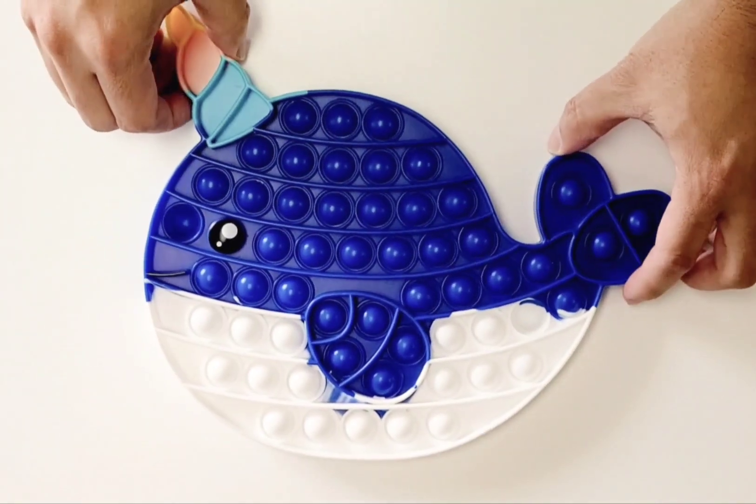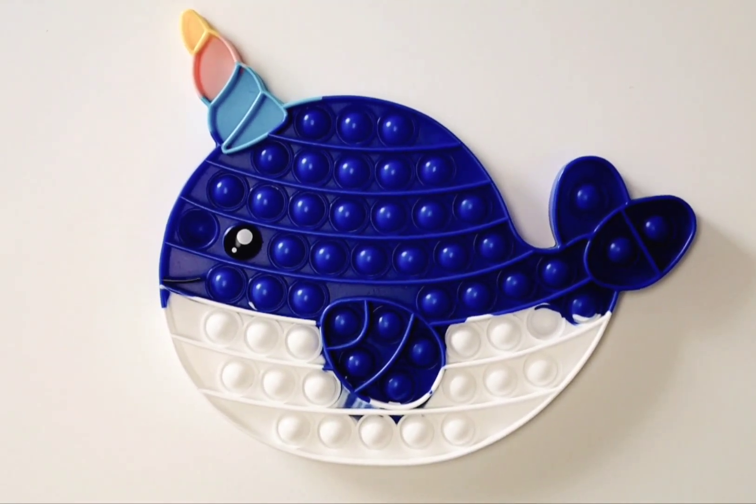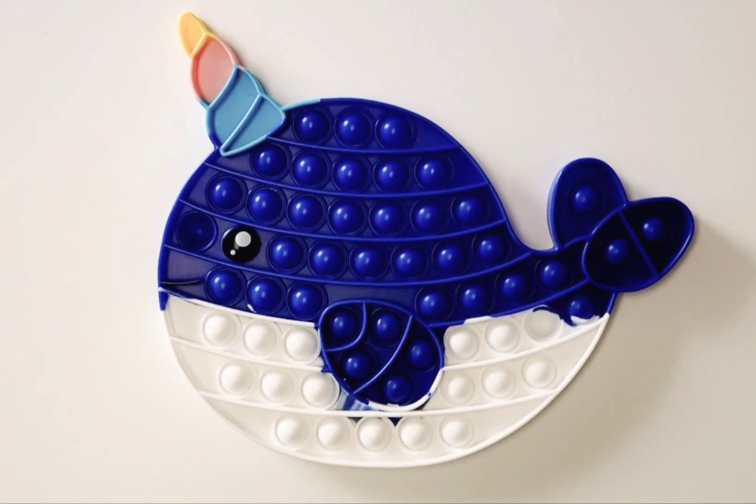So this is our Narwhal Whale Pop Bubbles. We just got them in our shop. Visit us at JedBaby.com. If you like this video, like and subscribe. Thank you, bye.